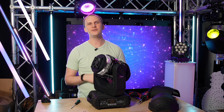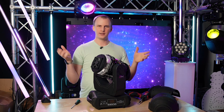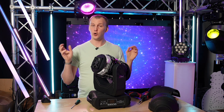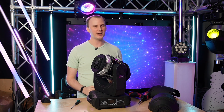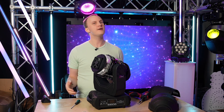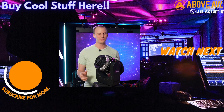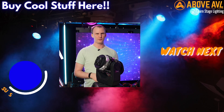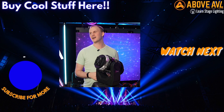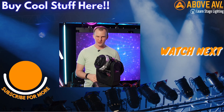So now you've replaced your first gobo in a moving light — congratulations! Whether you have moving lights or need some, whether you need more stage lights, audio equipment, or video equipment, AboveAVL.com is your place. We'd love to help you find exactly the perfect fit for your need. Head over to AboveAVL.com, add some stuff to your cart, request a quote, or fill out our contact form. If you're brand new to stage lighting, head over to LearnStageLighting.com and get a free guide about starting with lighting in your particular context. Thank you so much for watching and have a great day.